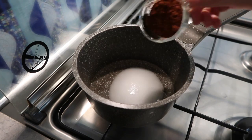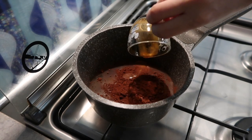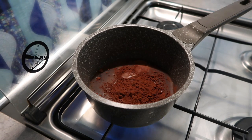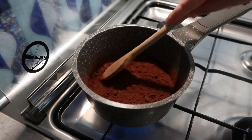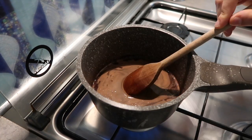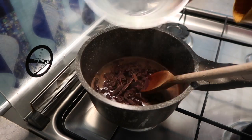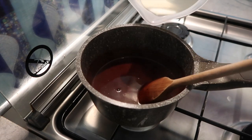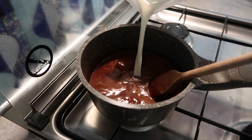Combine the water, sugar, cocoa powder, and coffee in a small saucepan. Cook over medium-high heat, whisking constantly until the mixture is hot and bubbling. Remove from the heat and whisk in the chopped chocolate until smooth. Return to the heat and add the milk, cooking and stirring until just heated through — do not boil.